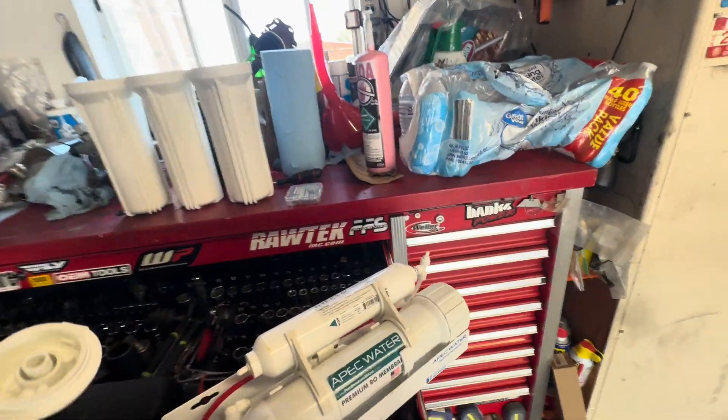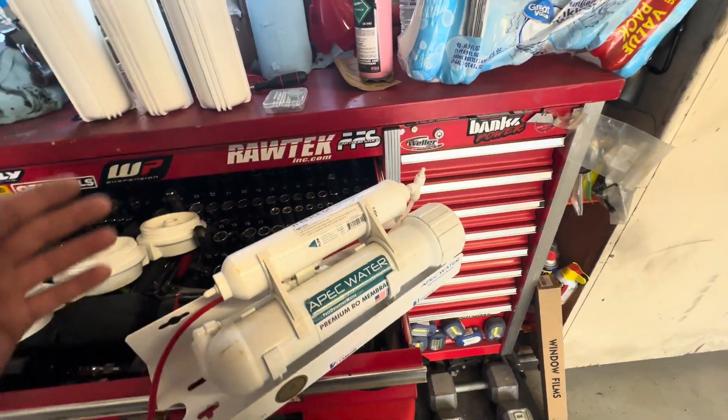All right, guys, if you guys have a reverse osmosis system — welcome back to Half Fast 719.